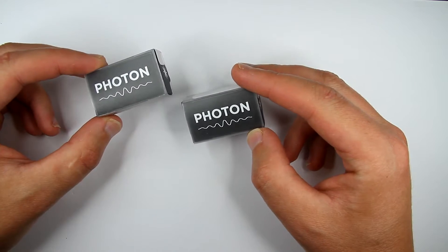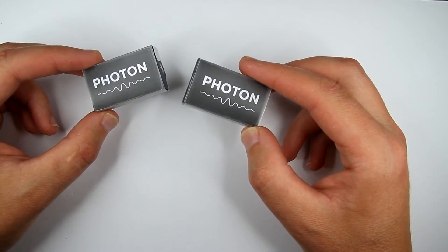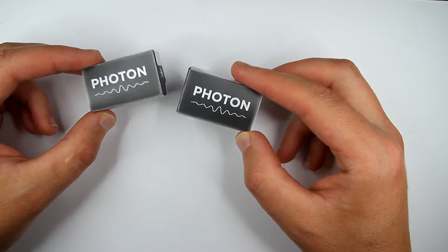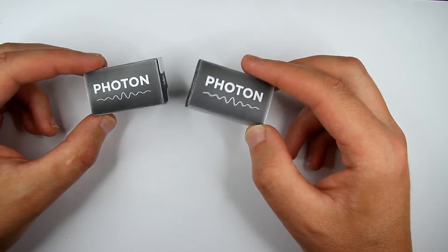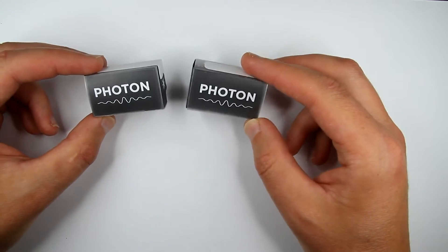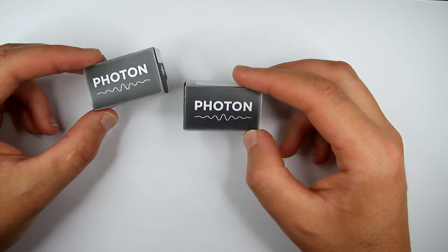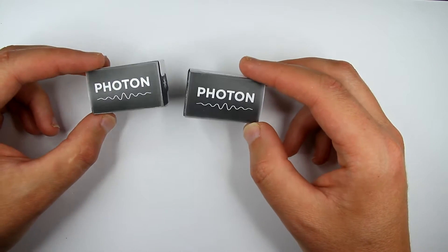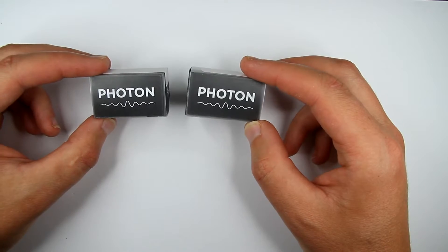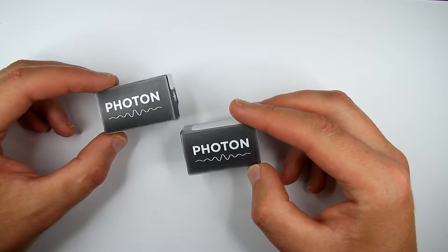The company provides applications and some online facilities to connect these things and upload programs online, like through a website. After you connect it, you can also connect this to your phone and control these little devices from your phone — so we'll try to do something like that today in this video.